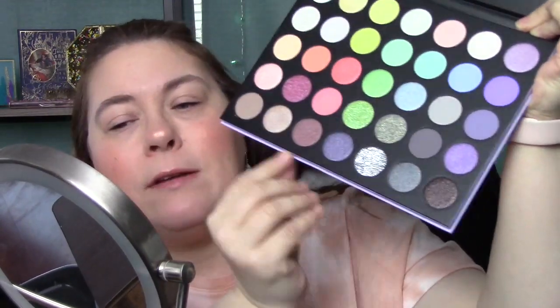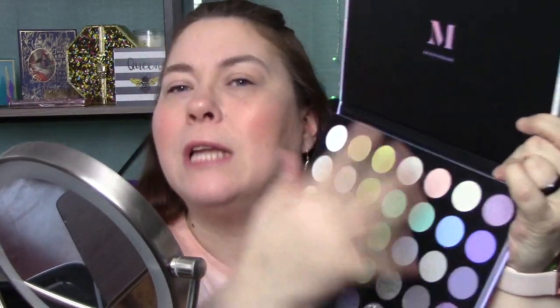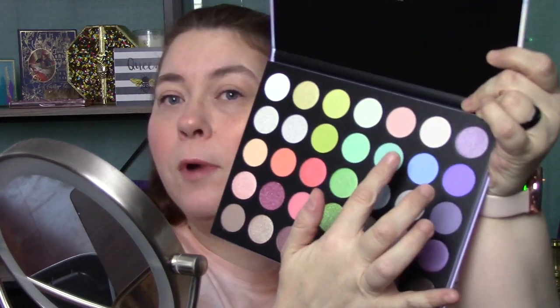Like, why couldn't they just print them right on the palette? That would be so much better. Anyway, here's the palette — it is a very pastel palette. There are some darker shades down here, but it's mostly light colors, and I like that. That's what I'm going for. I have a lot of palettes with darker, deeper colors; I kind of want to try some lighter colors. So I'm going to start with this blue right here.